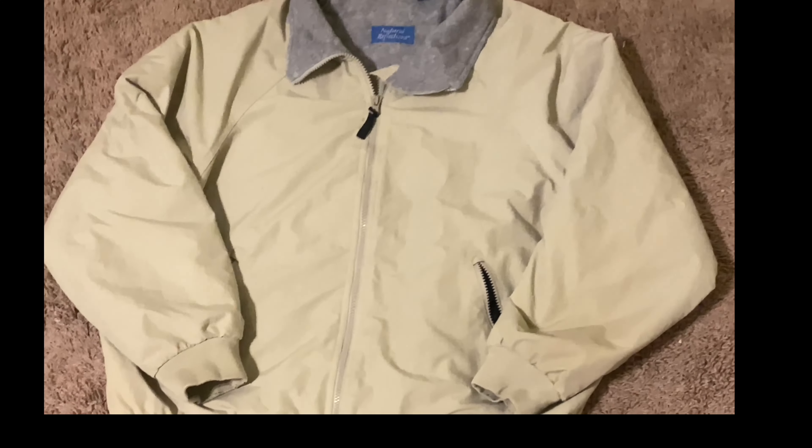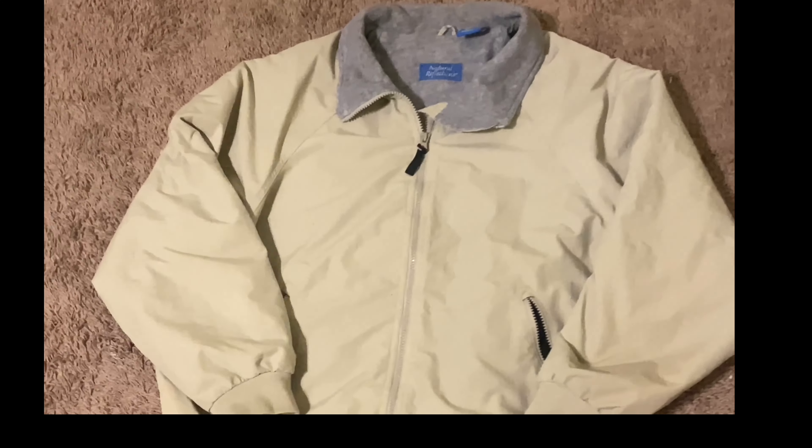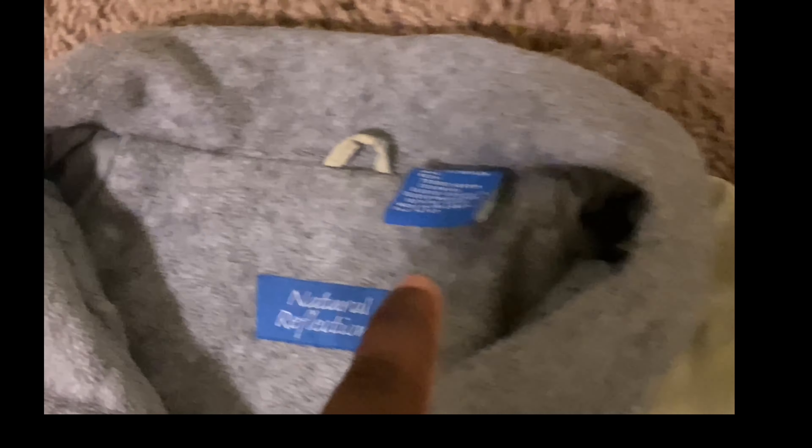All right y'all, now I'm gonna show y'all how I take the pictures. You want to make sure you get the front, and while you're on the front go ahead and get the tag — the brand tag and the wash tag. Make sure you get the size and any flaws. For example, this is a flaw — this is not the original zipper piece. Then you want to flip it over to the back. Make sure it's good quality pictures, then you get the back.